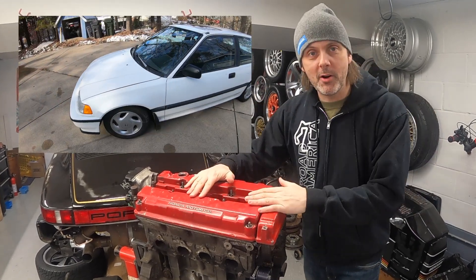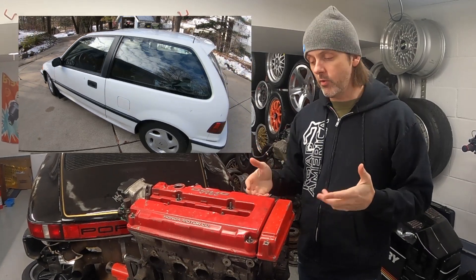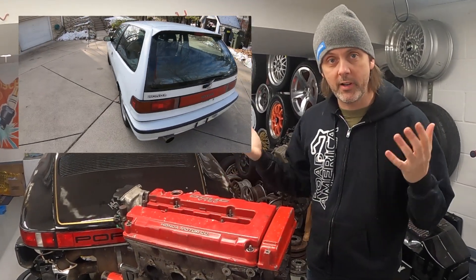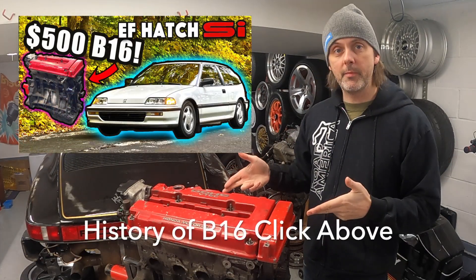Welcome back — still stoked about my new engine for my project EF hatch. In this episode we are going to be IDing this engine, trying to figure out where it came from, and then we're going to be doing an inspection to figure out what it needs. If you haven't seen the previous video...